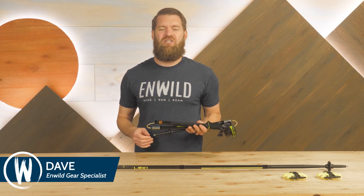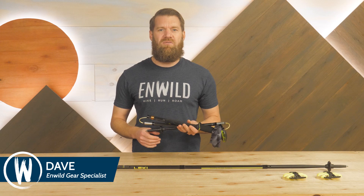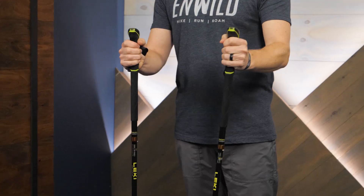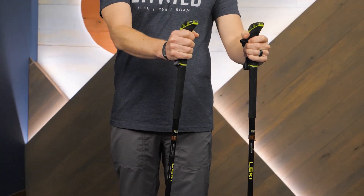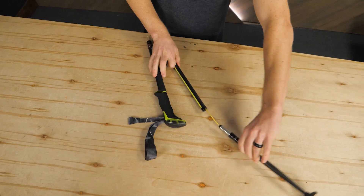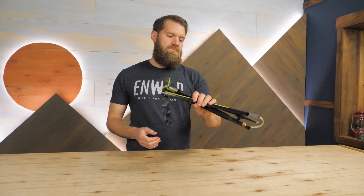Hi folks, I'm Dave, we're in Wild, and these are the Sherpa FX1 Carbon Trekking Poles from Lecky. These hybrid carbon and aluminum poles are a great option for hikers who need durable all-season poles. They also collapse down super small for storage in packs and running vests. Let's check out the details.